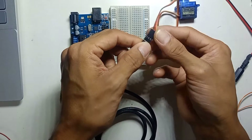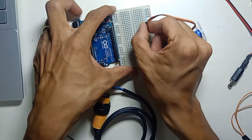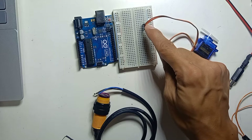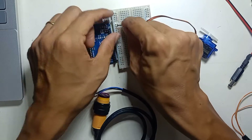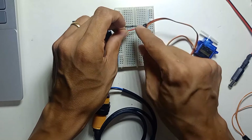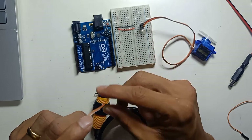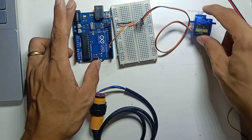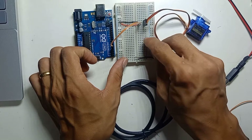I'll use a pin header placed on the breadboard. For the servo motor: orange is the signal output, red is VCC, and brown is ground. Connect brown to the breadboard ground, red VCC to the breadboard positive rail, and the orange signal wire to digital pin number 5. The servo motor wiring is now complete.